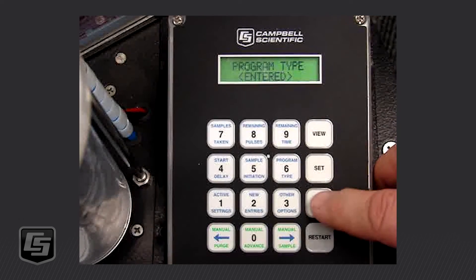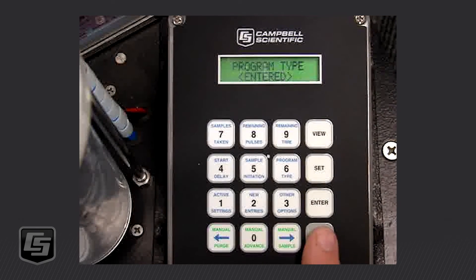We press Enter and we are ready to go. To get the sampler to begin, we push the Restart button twice. It is now set and ready to run. We could leave this sitting from now until next Monday morning and at 8 AM it would begin sampling — taking 90 100 mL samples at every 15 minutes — and then shut off.